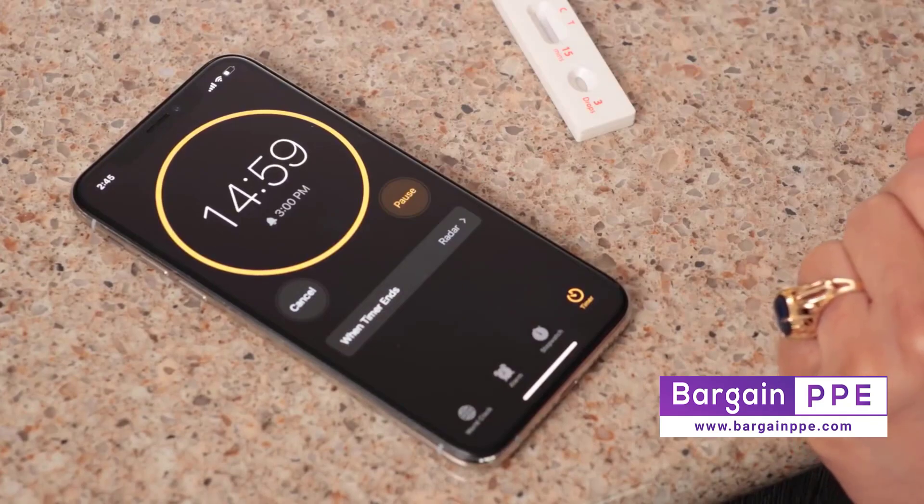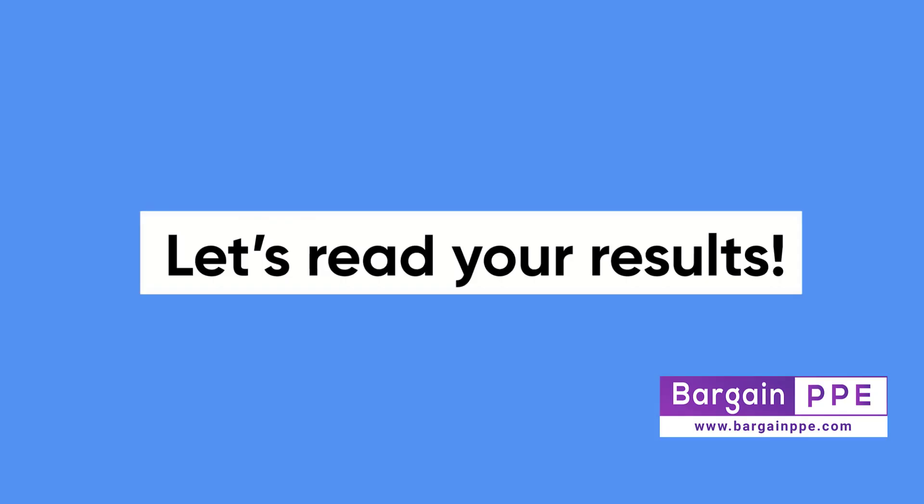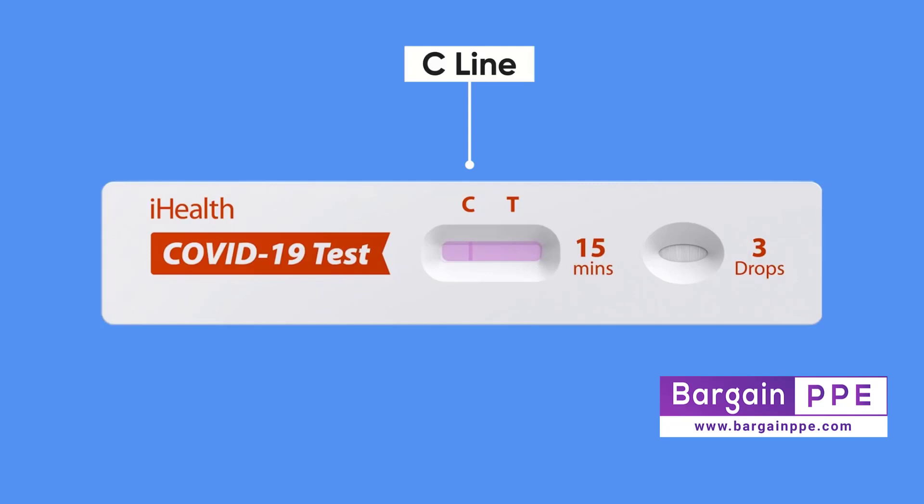It's a good idea to set another timer. Let's read your results. The C line is the control line — a line should always appear under the C. This tells you that the sample has been absorbed into the strip and that the test card is valid. If no line appears under the C, then the test card is defective, and if possible, you will need to test three drops of your sample on another card. The T line is the test line. A line will only appear under the T if you have tested positive for the virus. If there is no line under the T, then the test did not detect any virus in your sample.